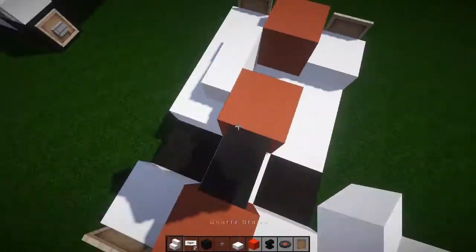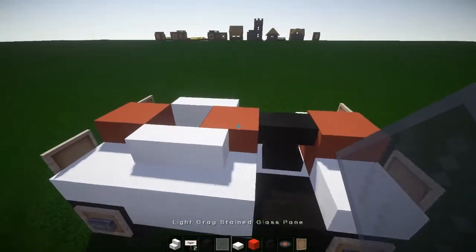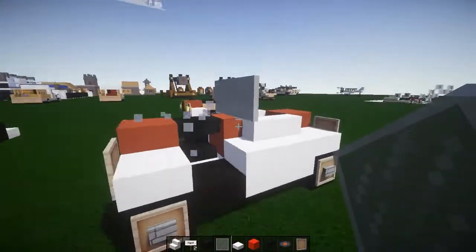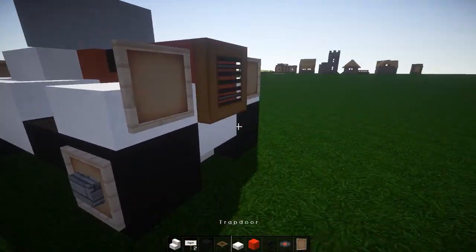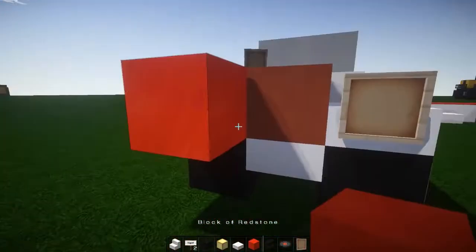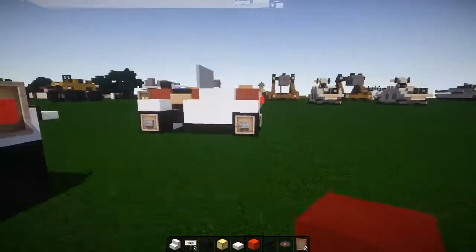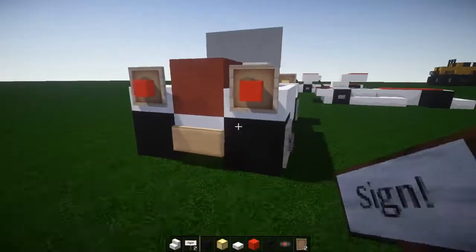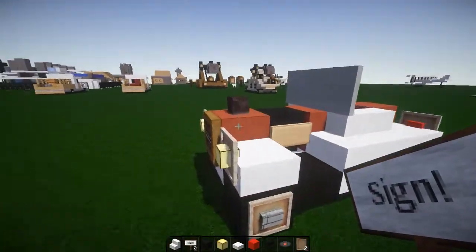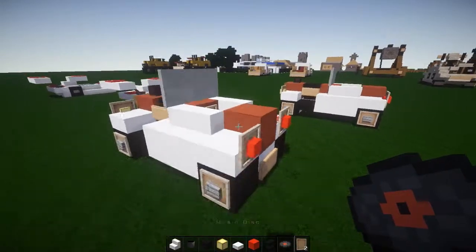Take quartz stairs like that — that's going to give us a really cool shape. Take whatever color glass you want; I'm using light gray stained glass, just to add that on — very nice. Take a trapdoor for the grill, boom! Glowstone and redstone for the brake lights — that worked really well. Grab a license plate, gotta have a license plate. Cover the engine over because it's going to get hot, then grab a flower pot as your hood ornament like that.